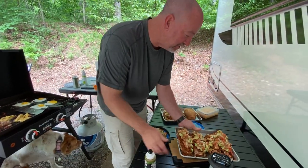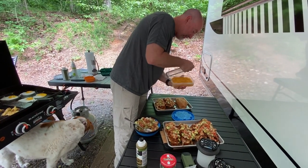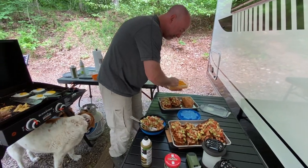It doesn't necessarily call for cheese, but I'm going to put some on it just for good measure. I'm going to put a little cheddar on here.